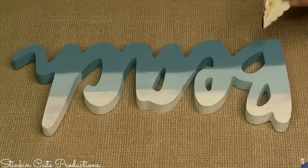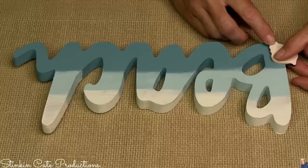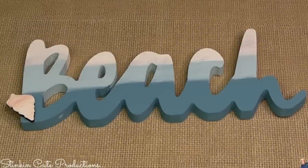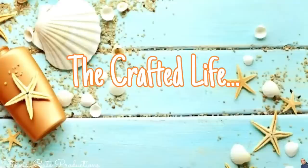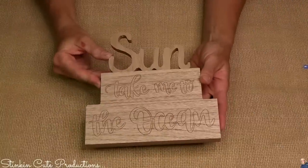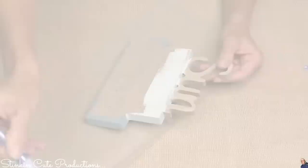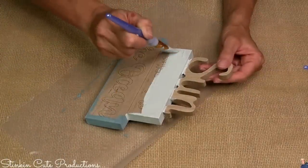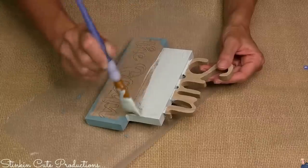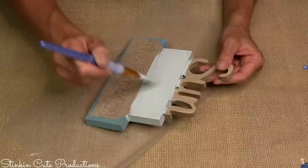To this beach sign — so it isn't just a beach sign — what better embellishment to add than a seashell right at the bottom? Just to add a little something.